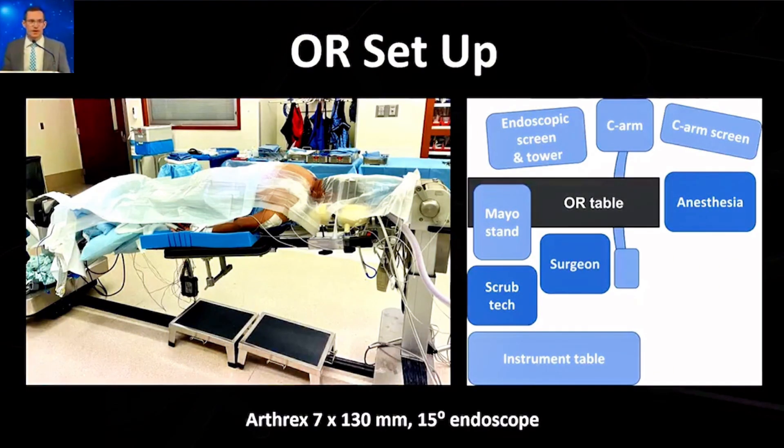For OR setup, I don't use any sort of cranial traction, so this is very easy to set up. I put the patient on a head holder with some adjustment and try to get them into a little bit of flexion, but I don't need to put them in a Mayfield or anything like that.